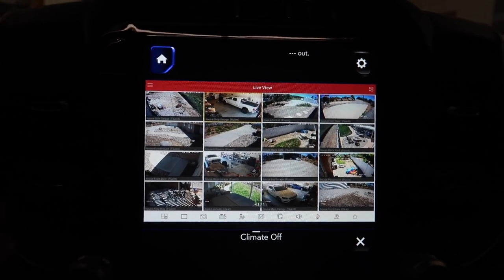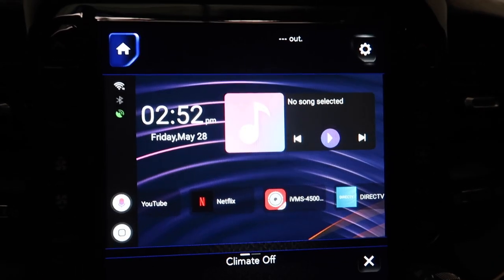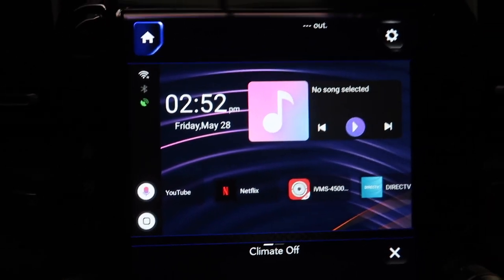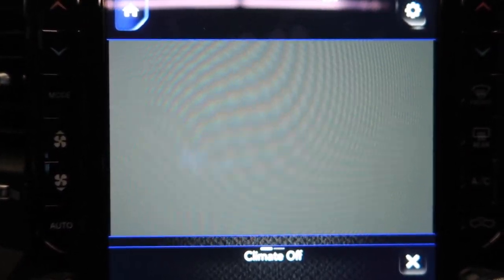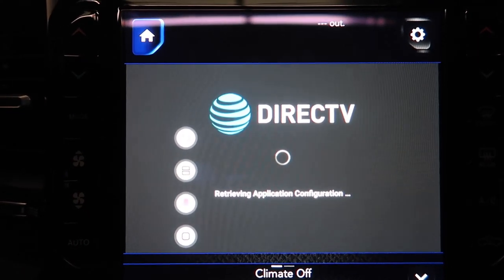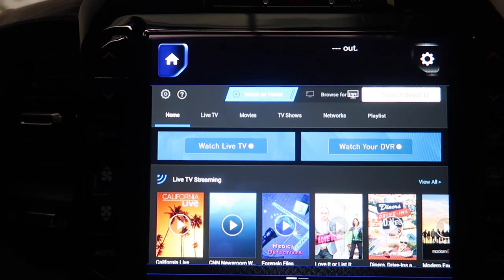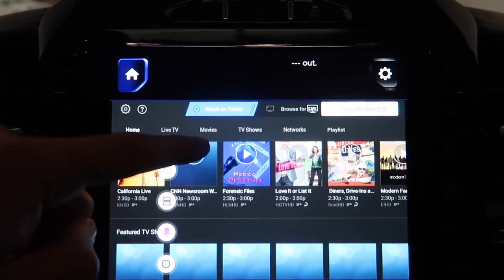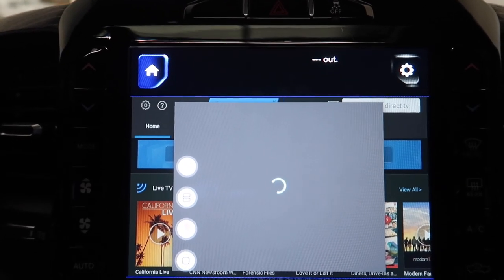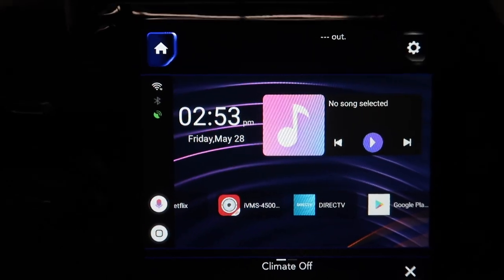There's tons of things you can do on this thing. Long story short, it's turning your car's screen into pretty much an Android tablet - that's what it's doing. For people who have DirecTV this is awesome - all you do is put your email. If you have AT&T, AT&T gives you free HBO, and DirecTV gives you this app where you literally have live TV on your vehicle's display. Click it, let it load - there you go. It's just endless what you can do.